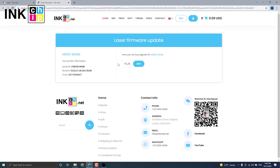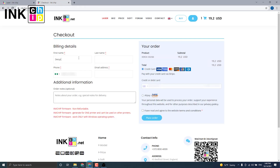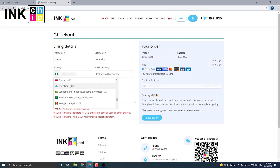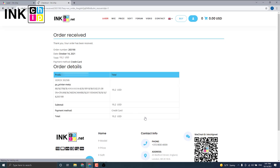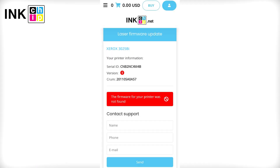Click Buy to proceed to checkout. The payment page will open. If it doesn't for some reason, press the Copy button and insert it into your browser's address bar — it will allow you to proceed to payment for the chipless firmware. Enter the data. You have successfully submitted the order. If you see a warning message during payment, it means your printer model is not supported for chipless firmware.